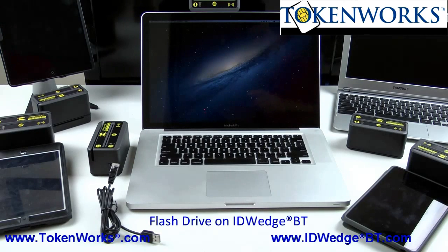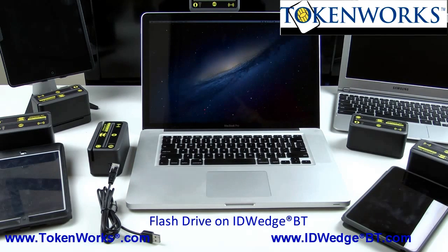Today we're going to show how to connect the ID Wedge BT to any computer as a USB flash drive. This is how you go about changing some of the configuration files that are inside the ID Wedge BT.